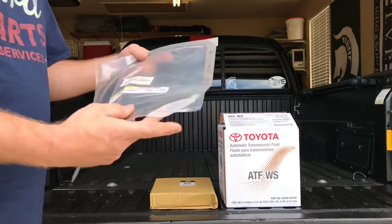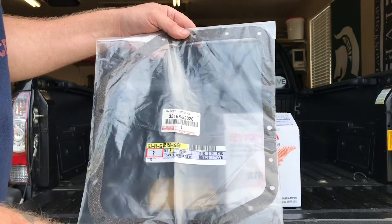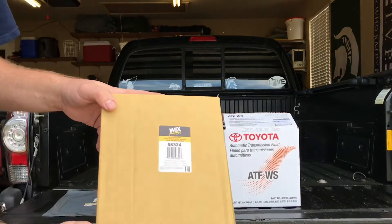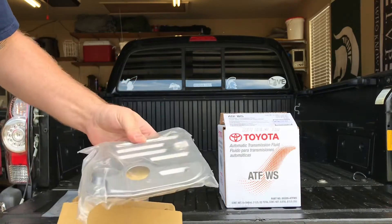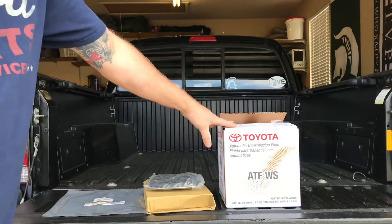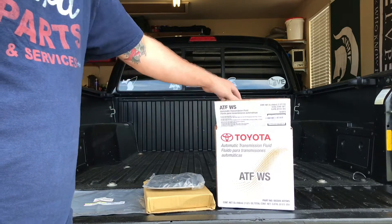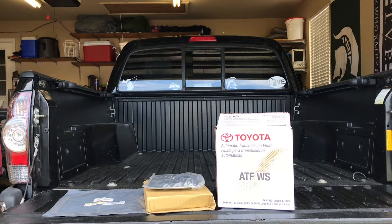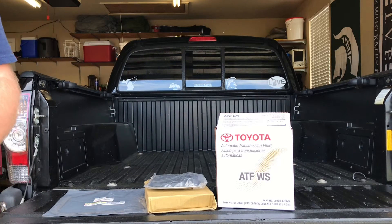What we got here is the gasket for the pan on the transmission, part number 35168-520. We have a Wix filter, number 58324, and of course our Toyota WS-ATF fluid. I have approximately three and a half quarts — I bought six quarts to begin with. I've already done a drain and refill once, which took about two and a half quarts, so I should have plenty left to drop the pan, do the filter, and top it back off.